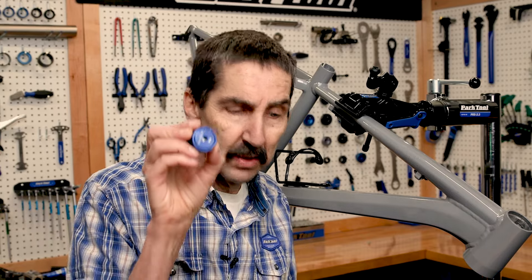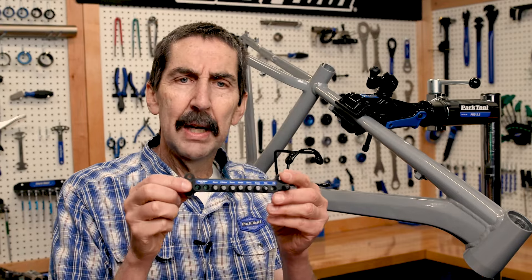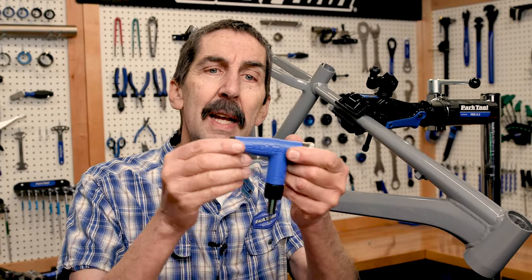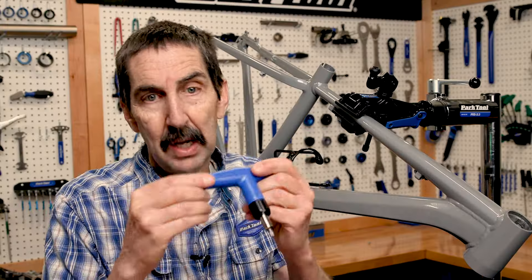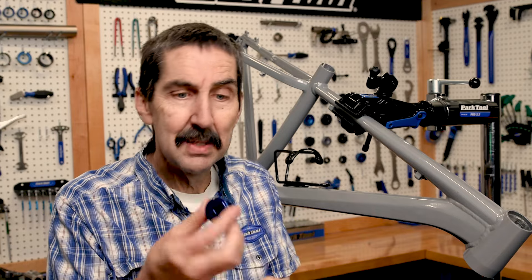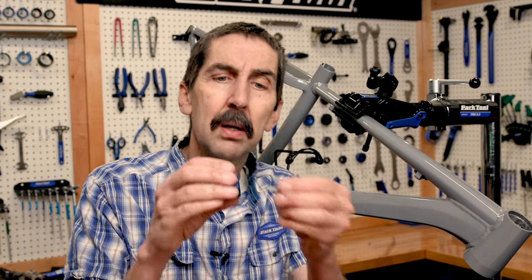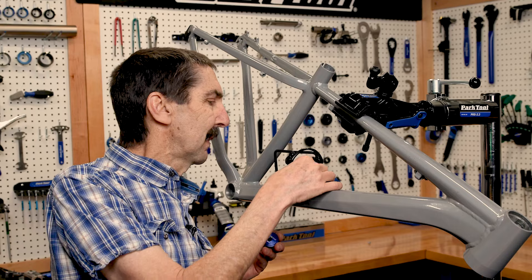That is a hex fitting — it's a quarter-inch hex fitting. And there are bits. You've got the QTH from BTI. This tool comes with a whole set of them. Also from BTI, your ATD at the back end of that thing — more bits. All those bits are the same size. So let's take our four-millimeter. Magnetism holds it in — you don't even need to use the set screw on that one.